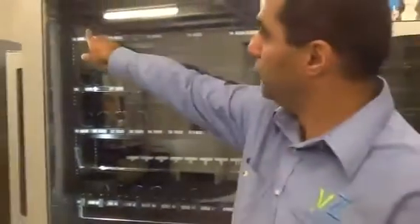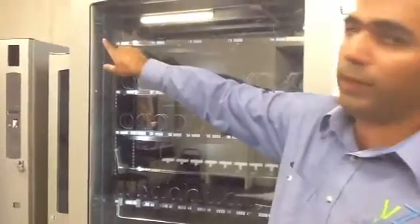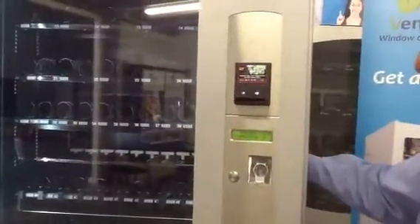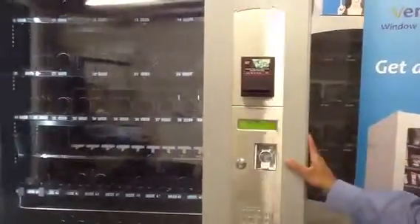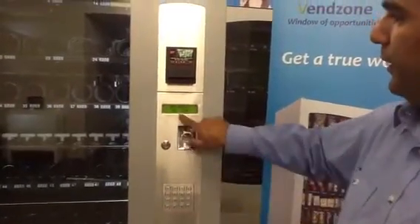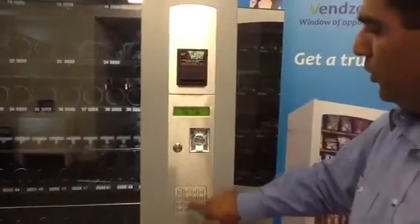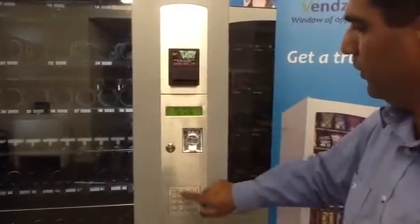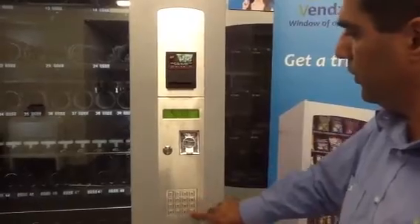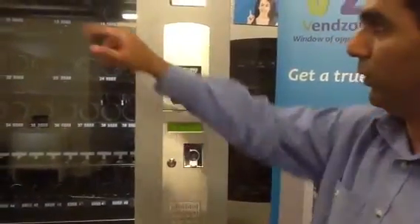Let's say we're going to choose number 10 and set the price at $2 for coil number 10. I'll go back to the menu, select number 10, and enter $2 — press 2, 0, 2, 0, 0 and hash. So we've just set the price of item number 10 to $2.